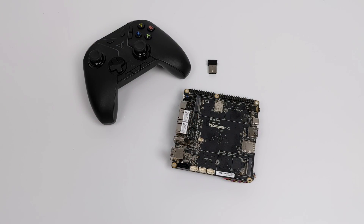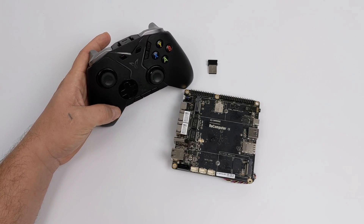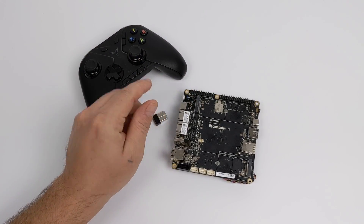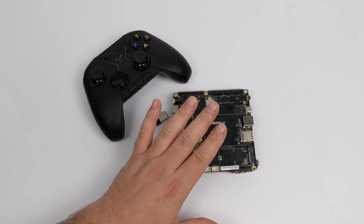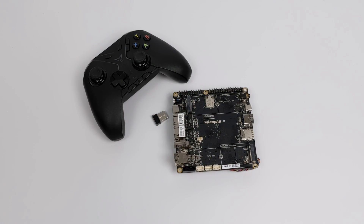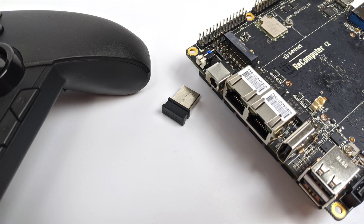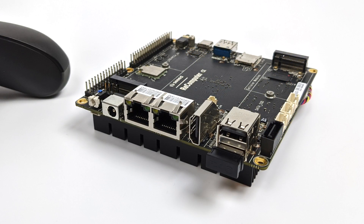Today we're going to be testing out Batocera. If you're not familiar with Batocera, it's a Linux-based emulation operating system that you can install to USB or internal storage. If you've ever used RetroPie on a Raspberry Pi, Batocera will look very familiar because it's using EmulationStation and RetroArch just like RetroPie. As for the controller I'm using, it's the FlyDigi Apex — a great little controller. It comes with a 2.4 gigahertz USB dongle and is detected as an Xbox One controller, so there's no setup needed. Let's jump right in.